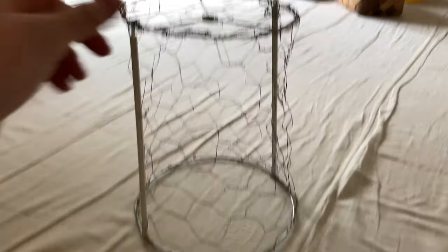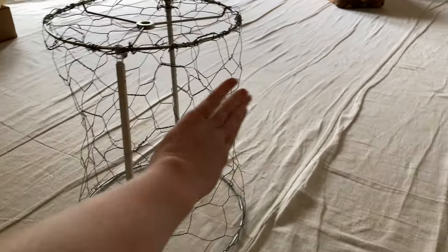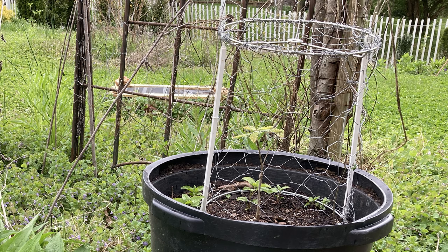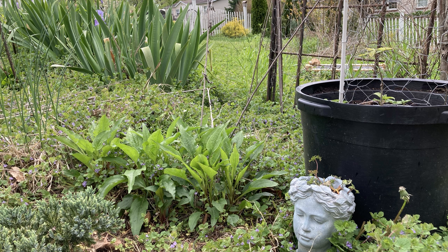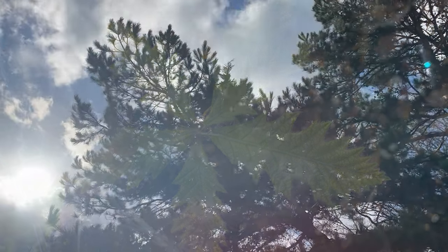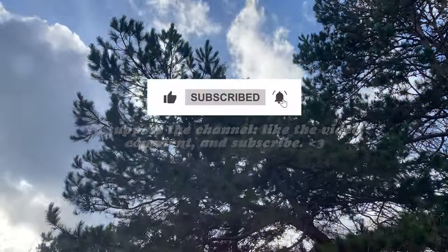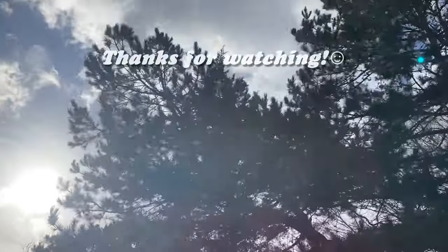Thanks for hanging out with me guys. It almost looks like a dress form from this angle. To support the channel, like the video, comment and subscribe. You can also support my work by buying art from me at macylou.com. Thanks for watching.